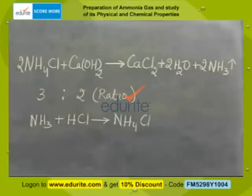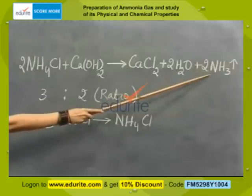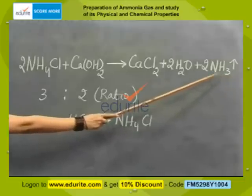Let's have a look at the equation. Ammonium chloride with calcium hydroxide gives us calcium chloride, water, and ammonia. You can see the upward arrow — it's a lighter gas, lighter than air, and highly miscible in water.